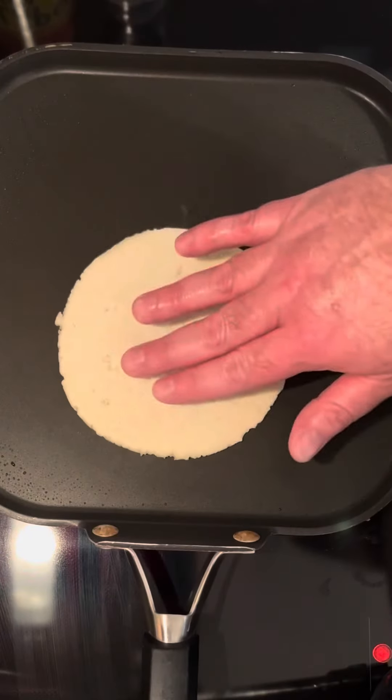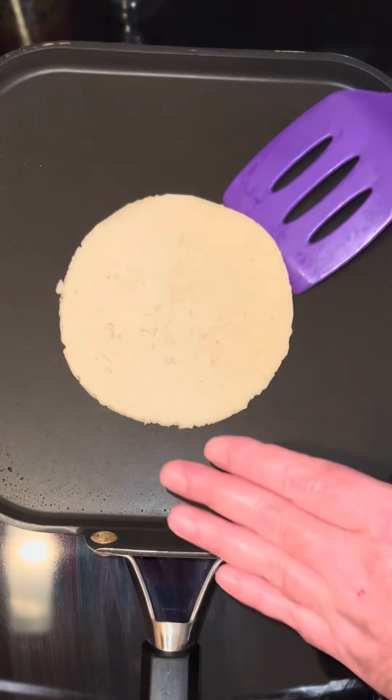Now with a hot griddle, you're gonna move it around a little bit. It's been about 30 seconds, time to flip it.